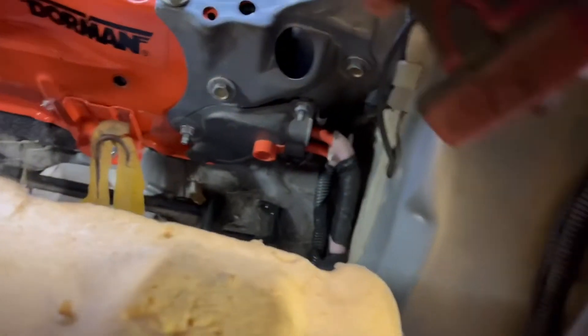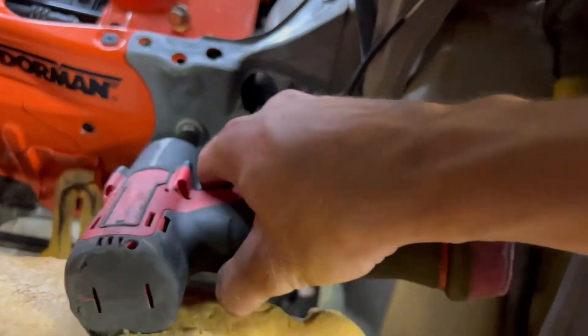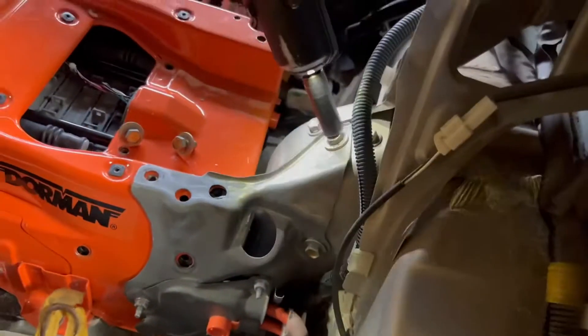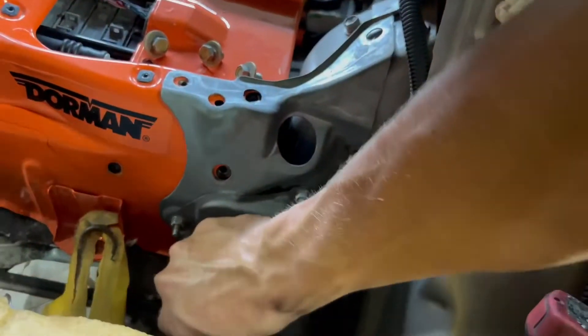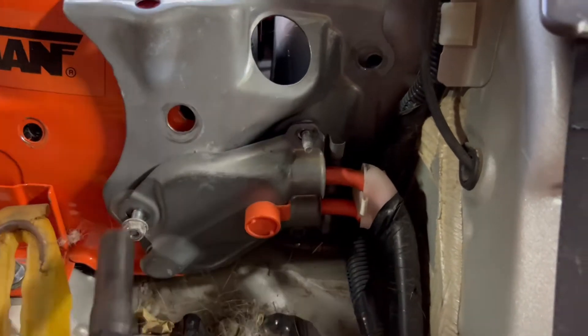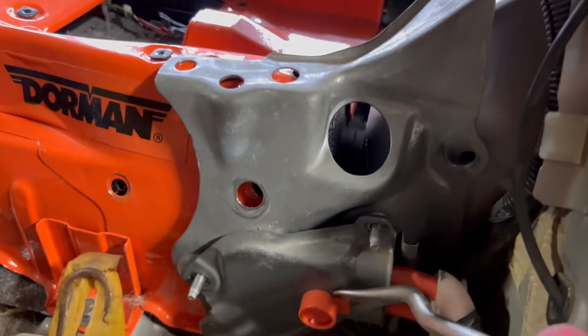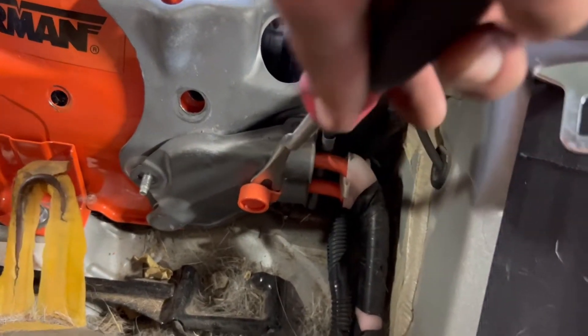Now we're going to go on the other side, back to the 12 millimeter, and taking off the brackets that hold it down. Then we switch the socket to a 10 and take off the small bracket. Then get a popper tool and take off this orange clip — we don't need to reuse it so we just pop it off and break it pretty much.